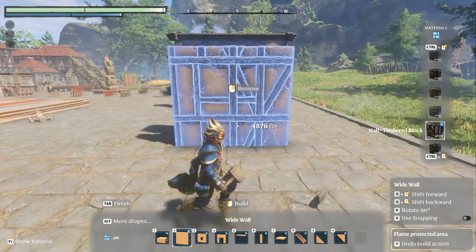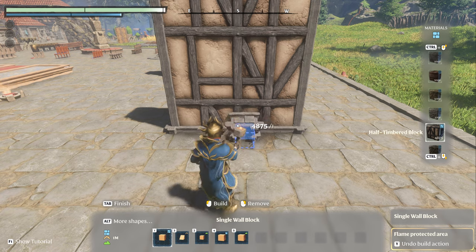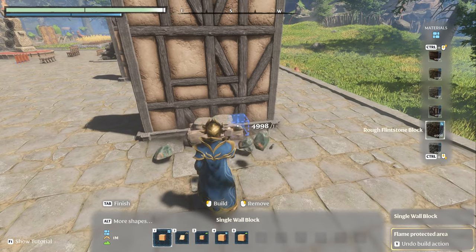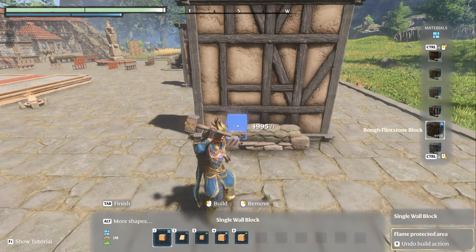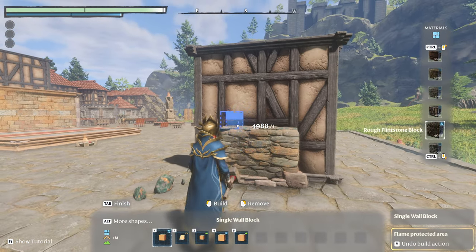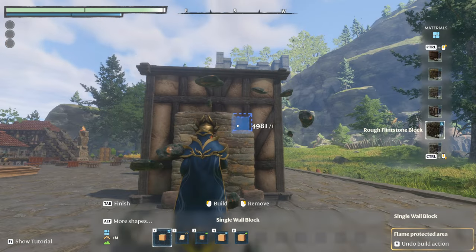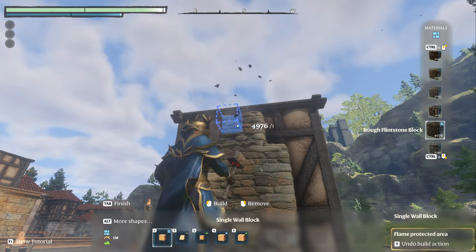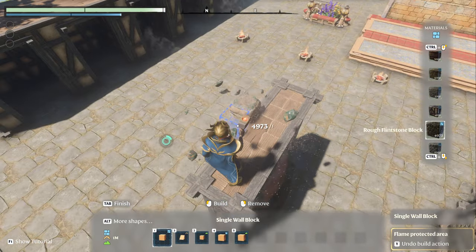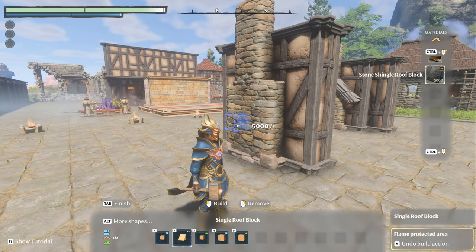So we're going to go too deep. Here's how we're going to build the chimney. I'm going to go with the correct material — flintstone. We're going to do four and center the four, then take it up a little ways — and one more. Then we're going to go to two on the top, and I went two up. That looks pretty normal.